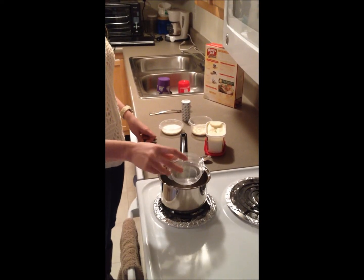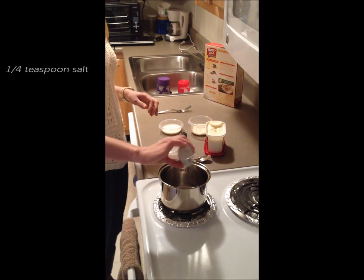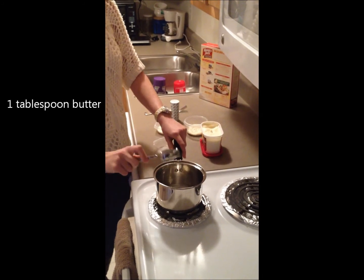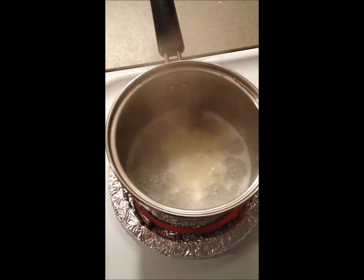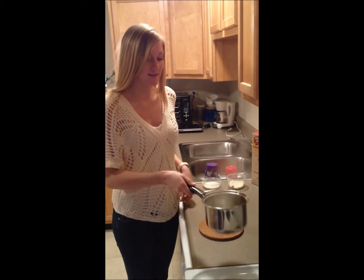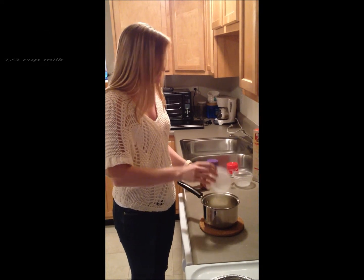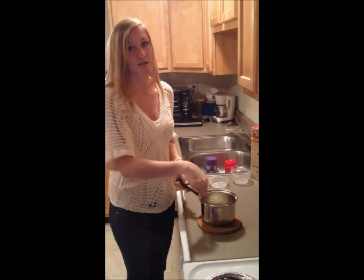So we're going to combine two-thirds cup water, a little bit of salt, and a tablespoon of butter in a saucepan. Heat that until it's boiling. Now that it's boiling, we're going to remove it from the heat and stir in two-thirds cups of flakes and one-third cup of milk with a fork until your desired consistency.